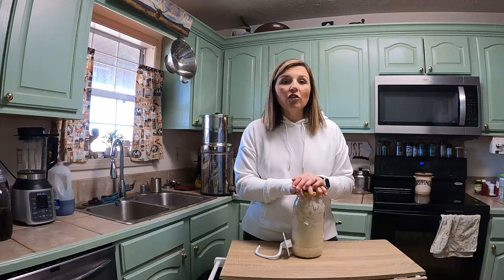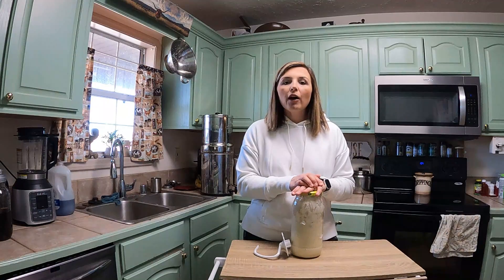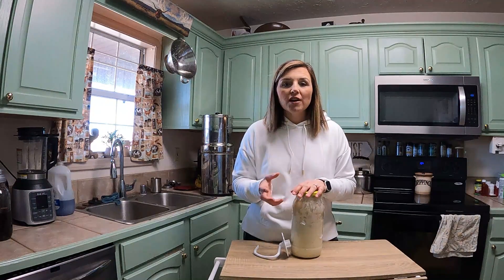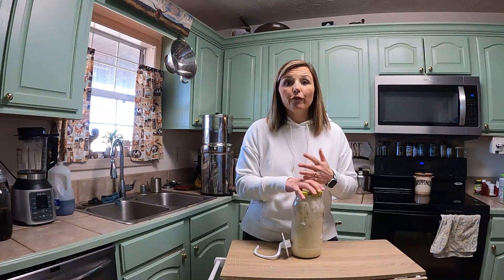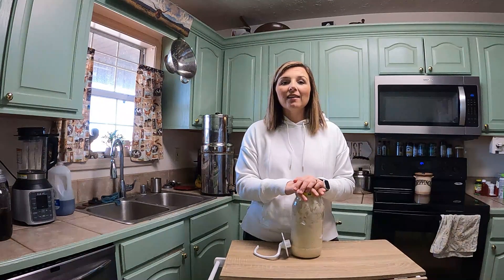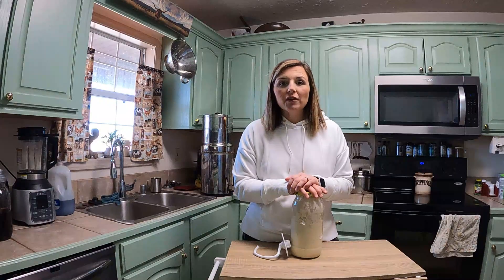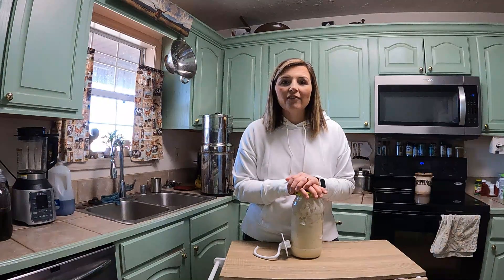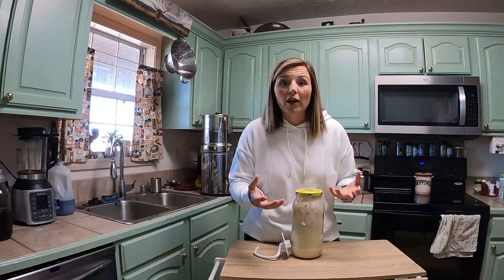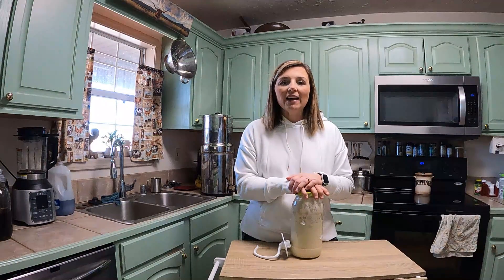If you've been around here a while, you know I have done a lot with sourdough. I have an entire sourdough playlist here on our channel. I started my own sourdough starter from scratch and got it going and kept it going for years, but I had neglected it enough that it just wasn't making the best bread ever.